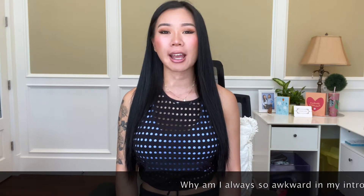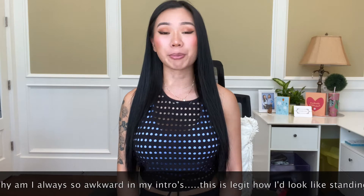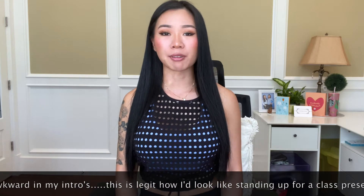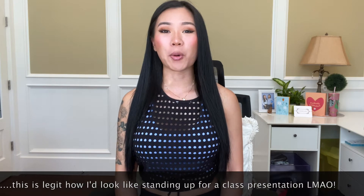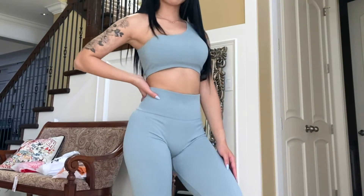Hi my lovelies, welcome or welcome back to my channel. My name is Alice and on this channel we review all the most popular activewear brands you can find either online or in stores. Today we're doing a quite extensive review on different brands you can find on Amazon — specifically the activewear brands. All the items I've tried on today will be linked in the description box below, including my own personal measurements. Without further ado, let's get right to it.